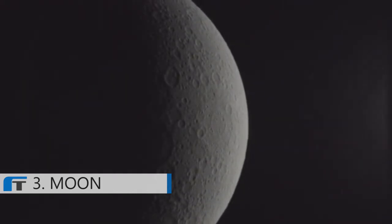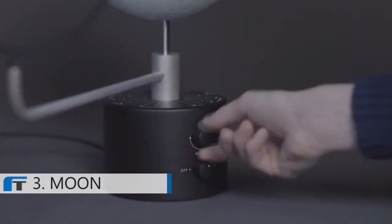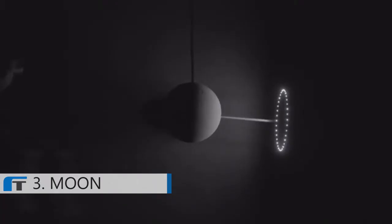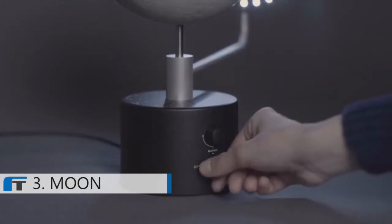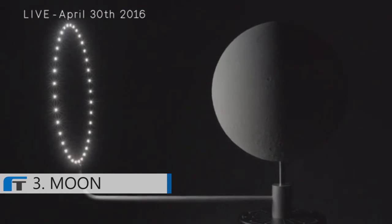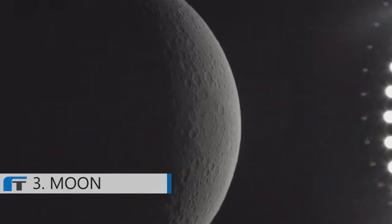Moon has three modes. The manual mode allows you to rotate the Sun yourself, setting the lunar phase that you would like to see. The demo mode lets you observe a synodic month in just 30 seconds. And last but not least, there's the live mode — it synchronizes itself with the current position of the real moon. Discover famous landmarks like Tycho Crater or Clavius, and get to see the Sun rising over the dark side of the moon for the first time ever.